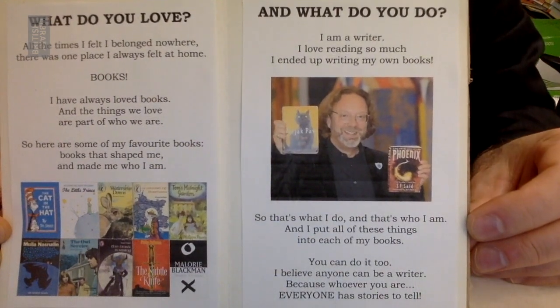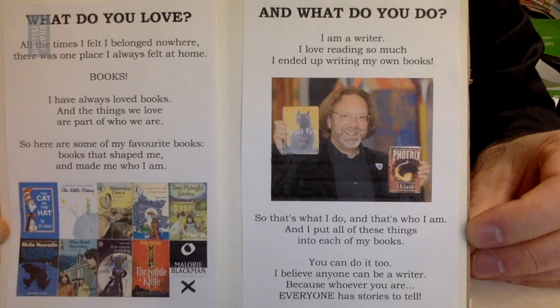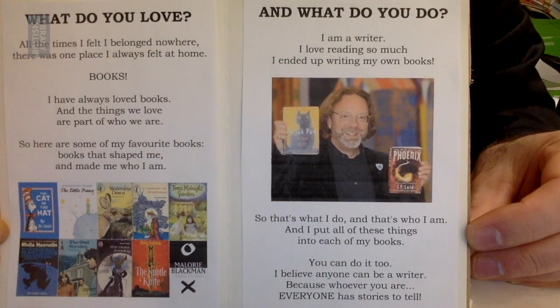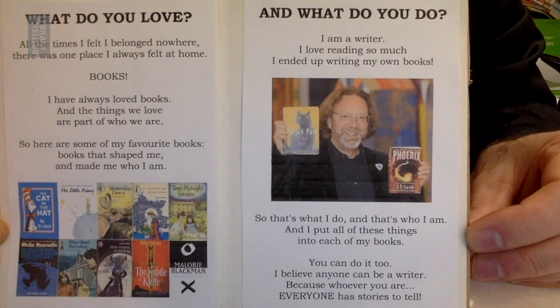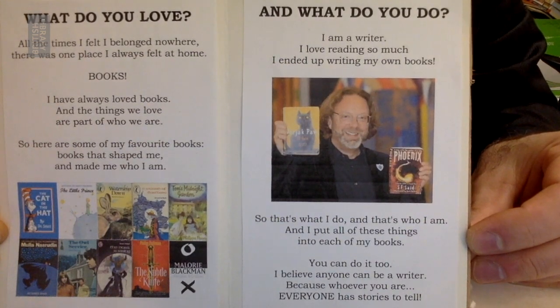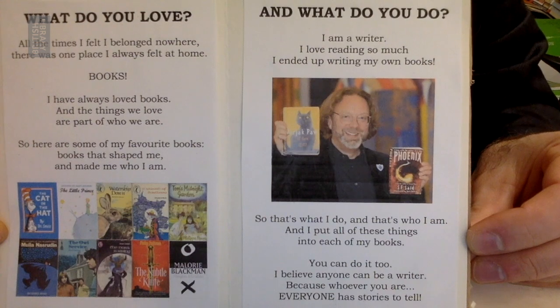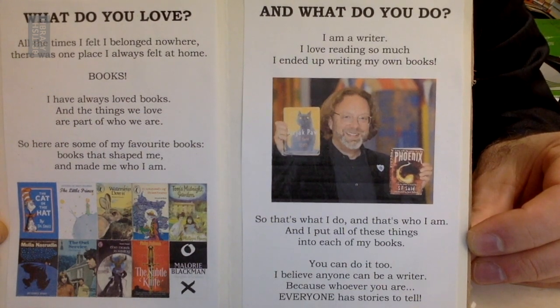And what do you do? I am a writer. I love reading so much, I ended up writing my own books. That's what I do, and that's who I am. And I put all of these things into each of my books. You can do it too. I believe anyone can be a writer, because whoever you are, everyone has stories to tell.